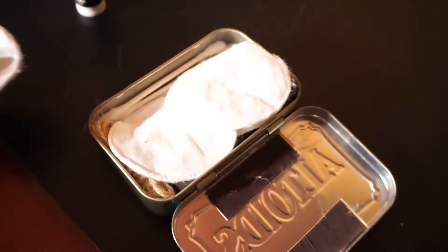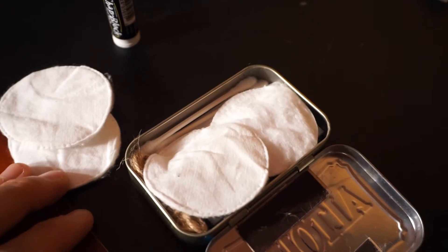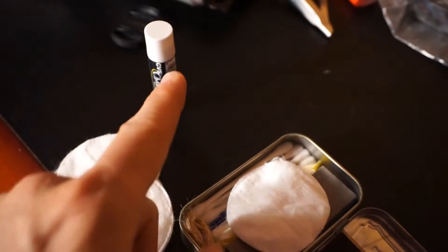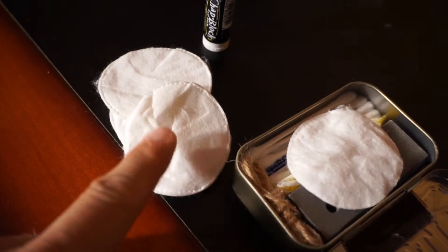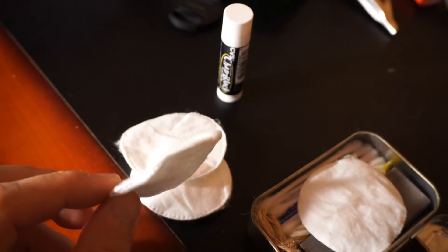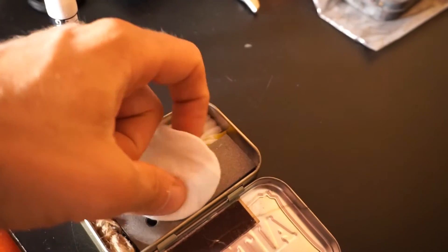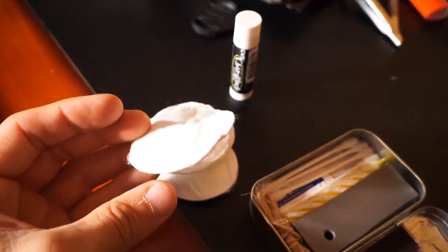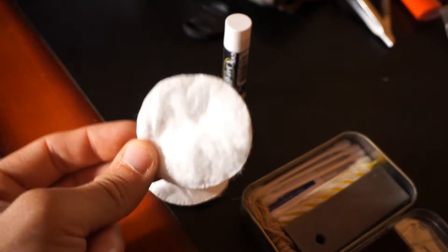These are cotton pads that I took from my wife. They're capable of being lit alone, or I could use them in combination with the chapstick. I would pull these apart — the inside is a little fluffier — so I'd rip them up, pull them apart, fluff them out a bit before using them. I have four of them and they fit nice and flat. To me these are a little bit better than a typical cotton ball, especially if you take time to process them before you try to light them.